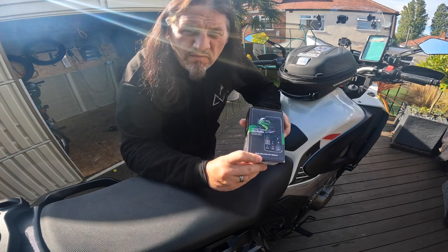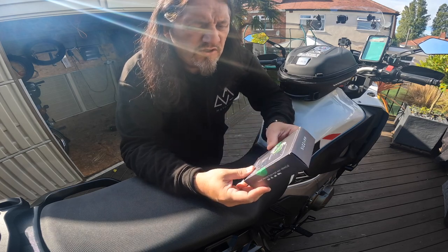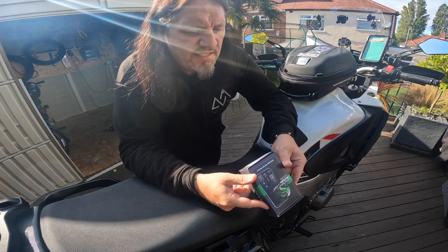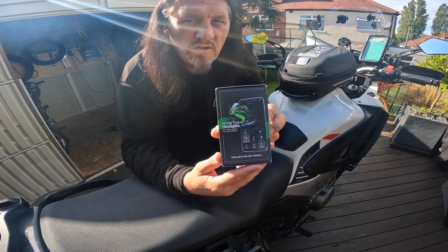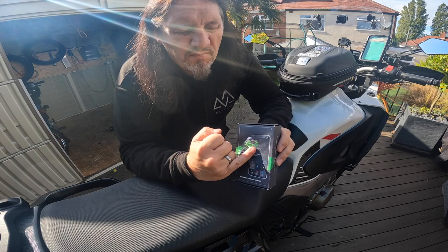Today we're going to try this tracker by Sysapp — this is the device, the Sysapp 2-wire VIP edition. We're going to install this on the bike; it's got an app I put on my phone.